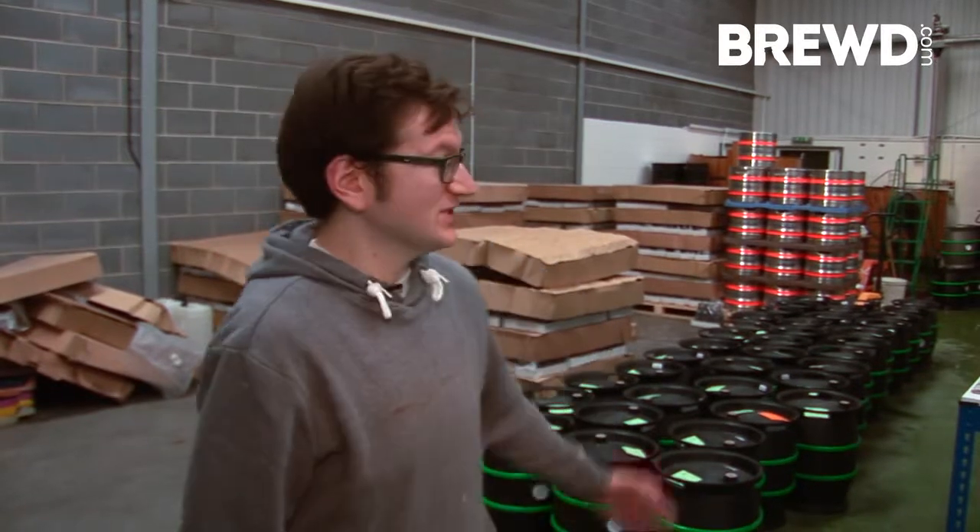Hi there, I'm Jack, I'm the brewery assistant here at the Hop Studio, and that is what you can see behind me. I'm going to do a little tour right now and take you around, show you the main points of our brew house and a little bit behind the process and how we brew here.